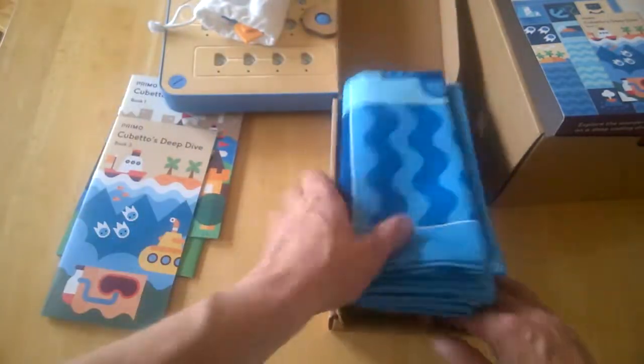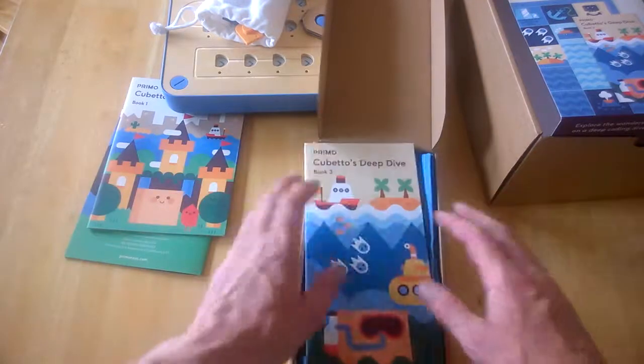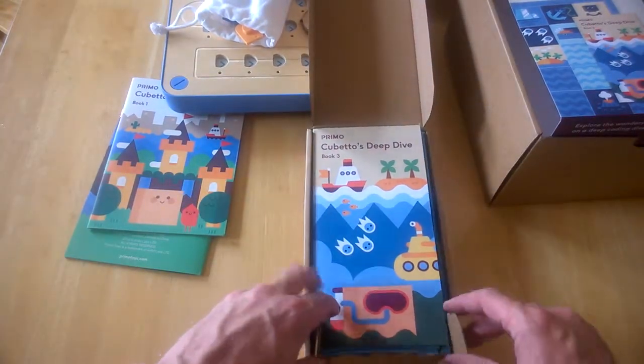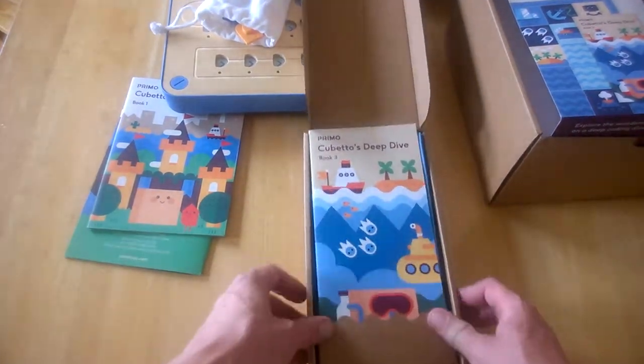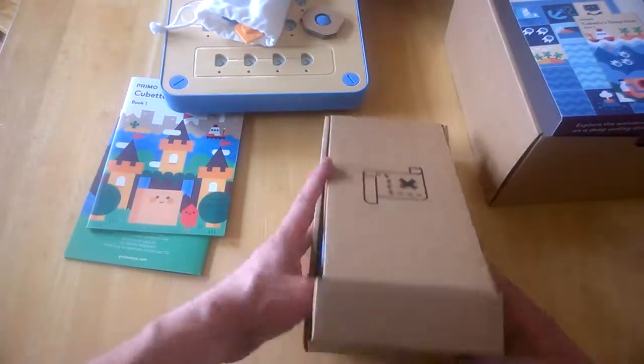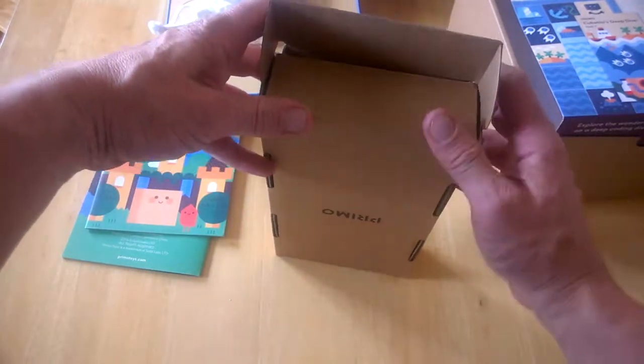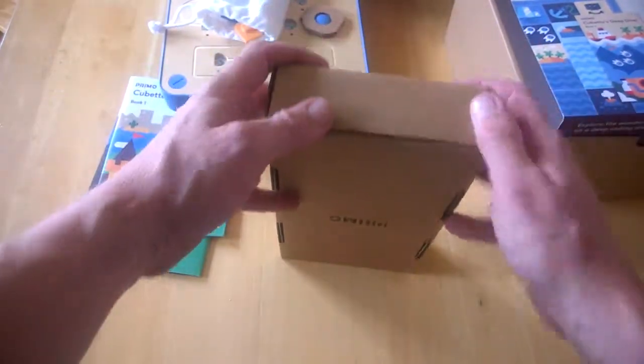The same process follows for that pack as well. It's something to keep the kids occupied. This is for kids three and over, and coding isn't really a strange concept for young kids anymore.